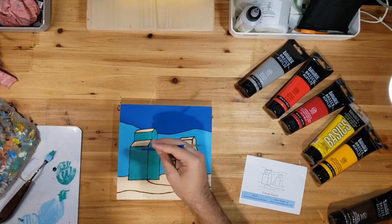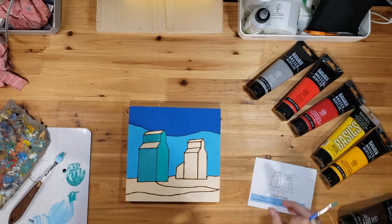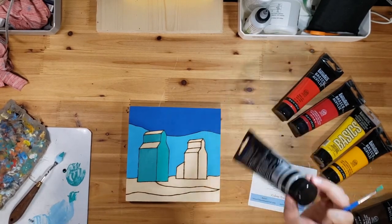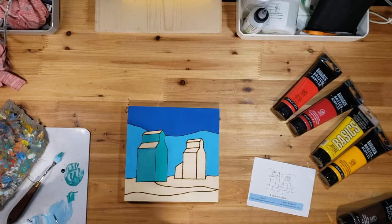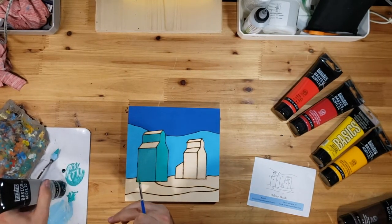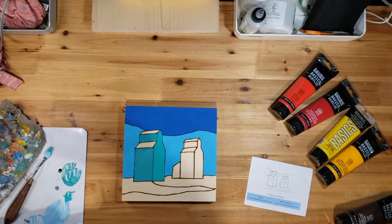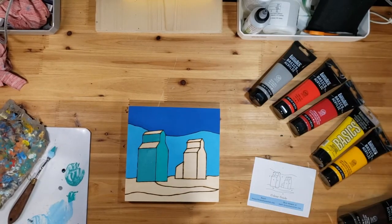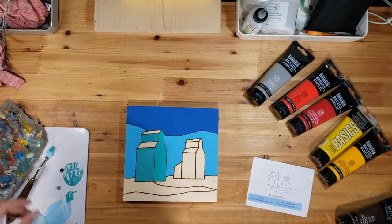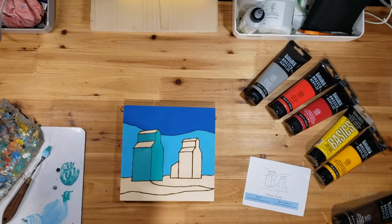We are done with the darker turquoise — I did two layers of that. Your number five color will be a nice gray for the roofs. I am going to wash off the brush now; if a little bit of turquoise got into that gray it wouldn't be a big deal, but we'll clean it and move into the gray.